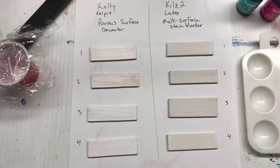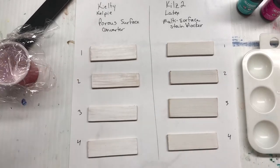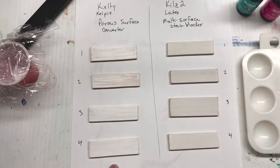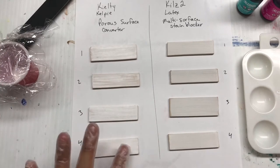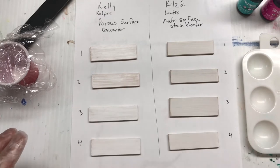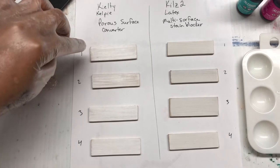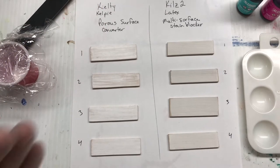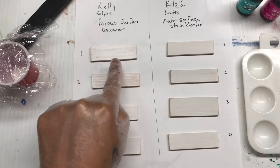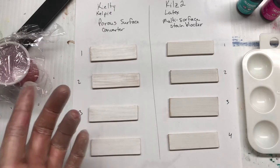Hey everybody, welcome back. So I've got these four that I have done with three layers of the Kilty porous surface converter and I've just sanded them just a little bit, because there was a little bit of roughness on top — that could have been because I had a little bit of sawdust in it. What I found is that you definitely need to go with thinner coats as opposed to thicker ones, to get a much more even coat with no air bubbles.